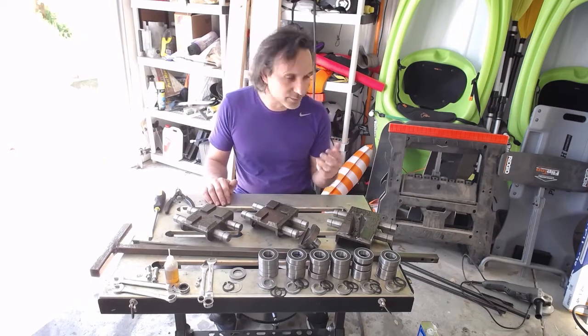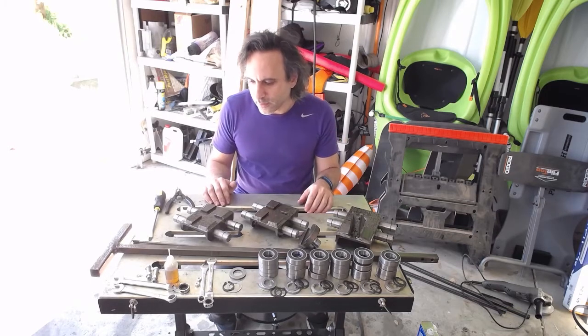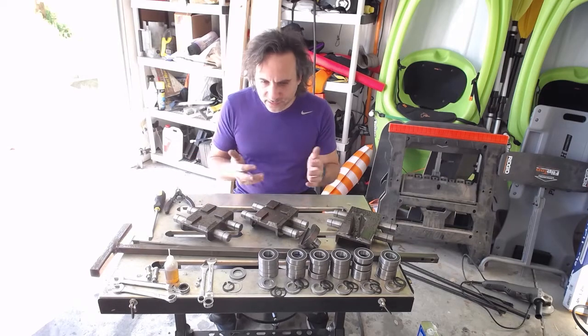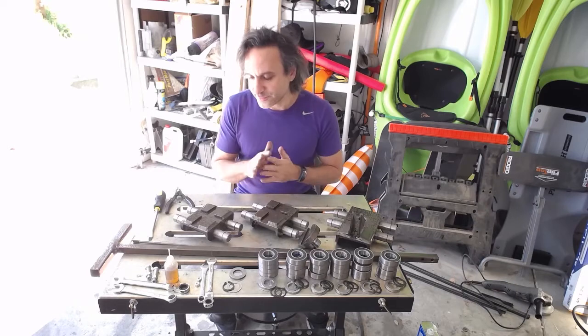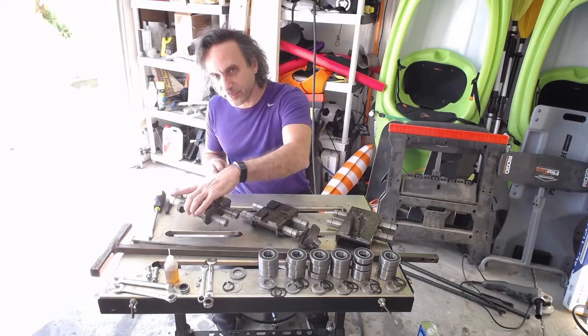I don't really need to move them very far. So without further ado, here are all the components that I need. Let's see if we can put them together, and then I will show you how I made it all.